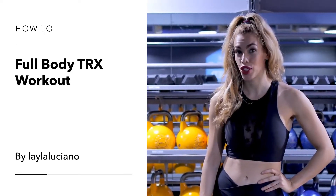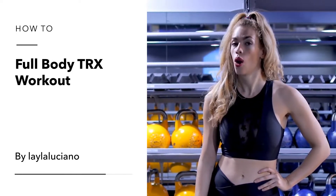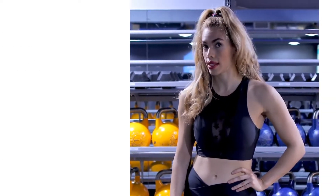Hi, I'm Mayla Luciano and I'm going to show you how to get a full body workout using just the TRX.